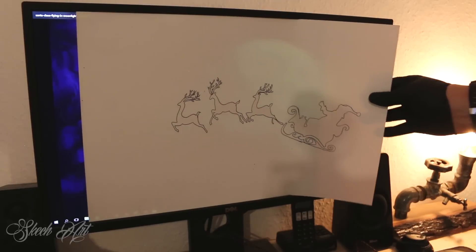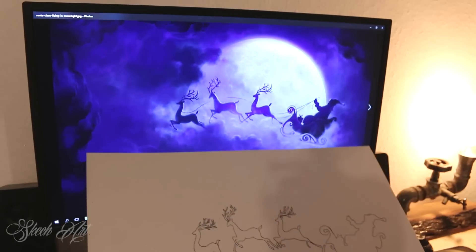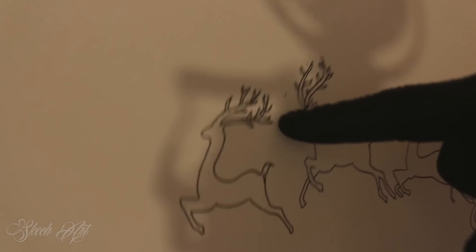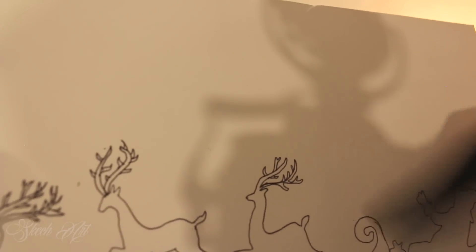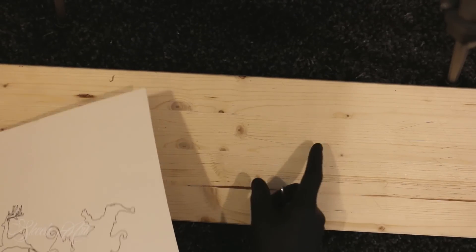As you can see, we've transferred it. The details are not perfect, but they don't need to be perfect because anyway you're going to cut it with a razor knife. So let's go to cut it. I'm going to put a piece of soft wood under my stencil so your razor knife can stay sharp longer.